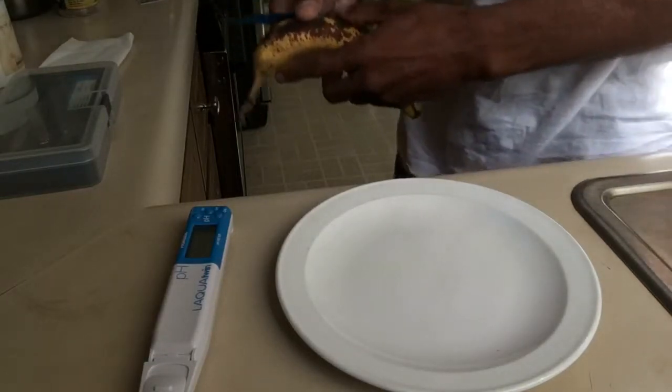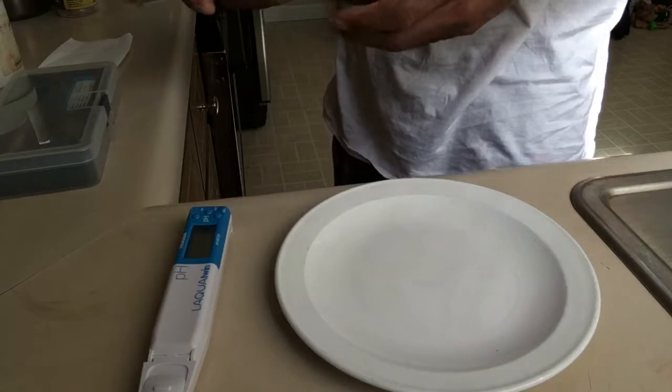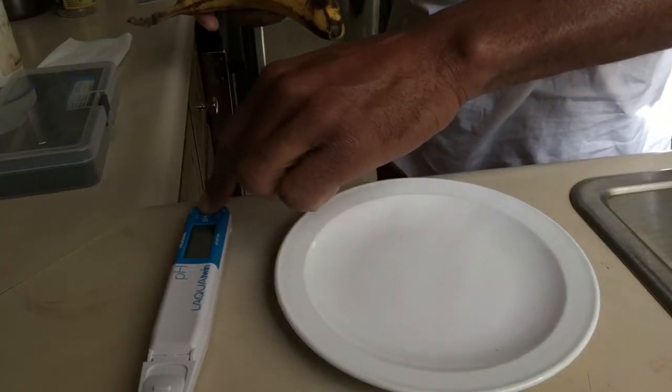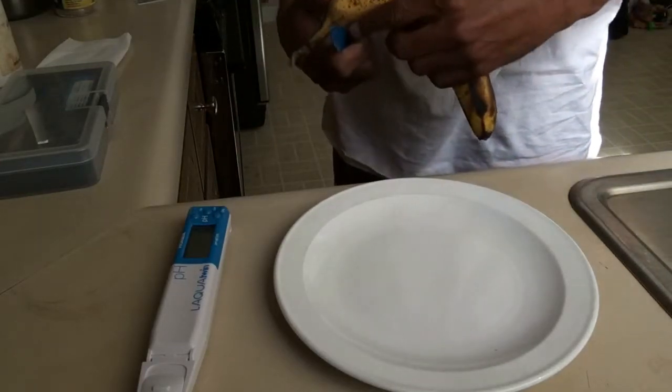Hello guys, we're going to be testing a banana today — check the pH on this thing right here. I'm going to go ahead and turn on the device like so, and we're going to go ahead and cut the banana.